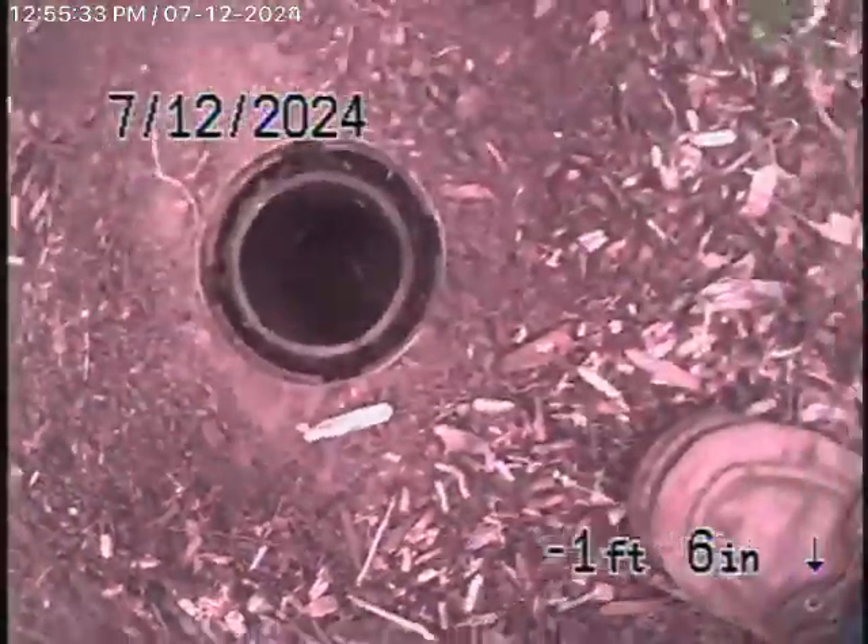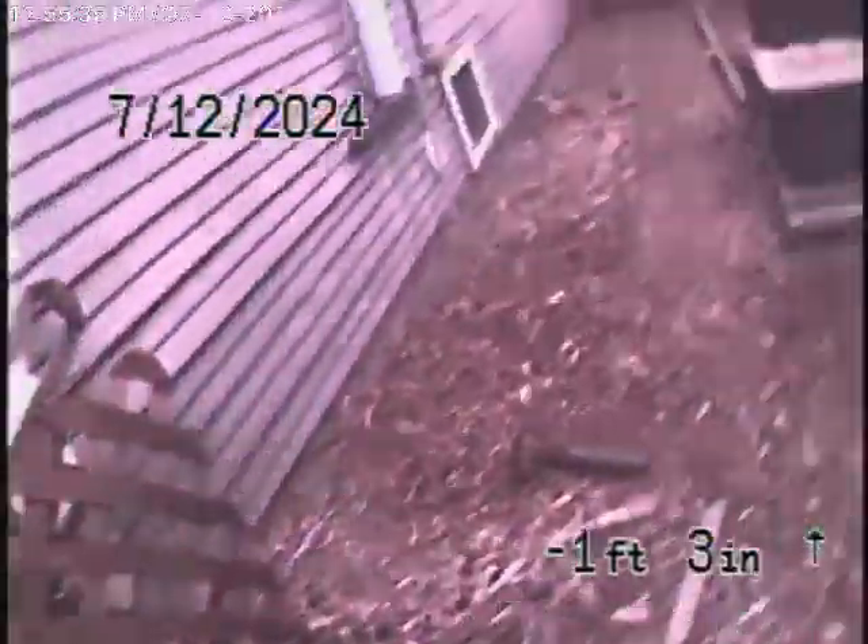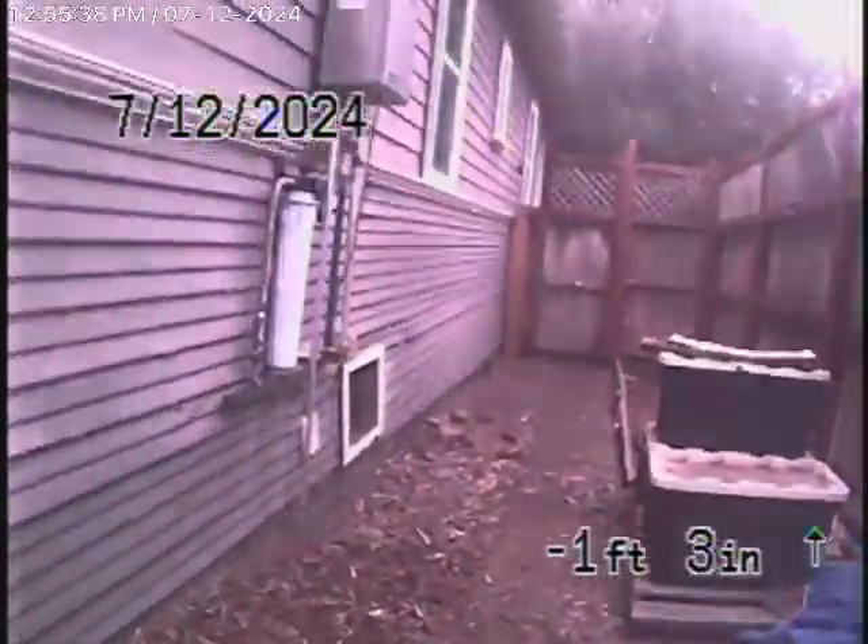Here it comes out of the clean-out on the side of the house. We'll stop the recording here.